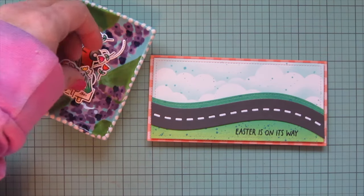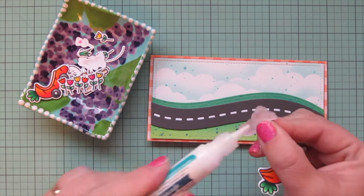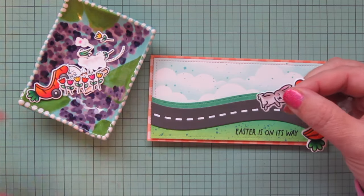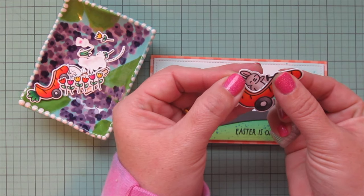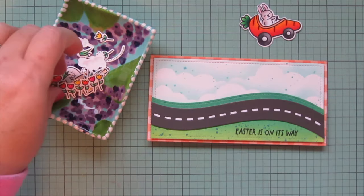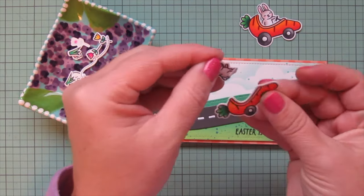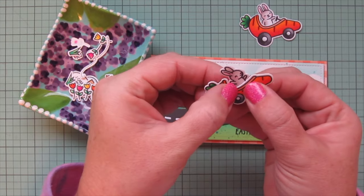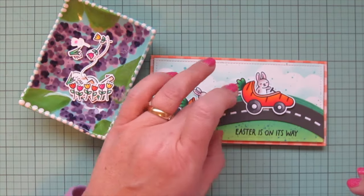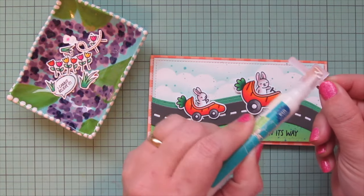I used my Cutterbee Teflon-coated scissors to trim off any excess hanging over the sides. I've added foam tape to the back of the focal panel to give it dimension and lift, then lined it up in the center using the gingham as a guide — equal amounts on all four sides — and popped it down. Now I can bring in my images, starting with the little bunnies and their carrot cars. I glued them into the driver's seat so it looks like each bunny's hand is right on the steering wheel.